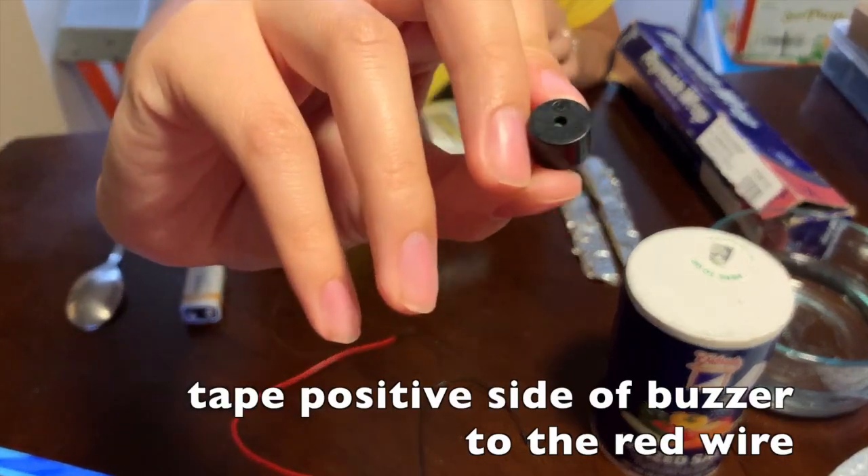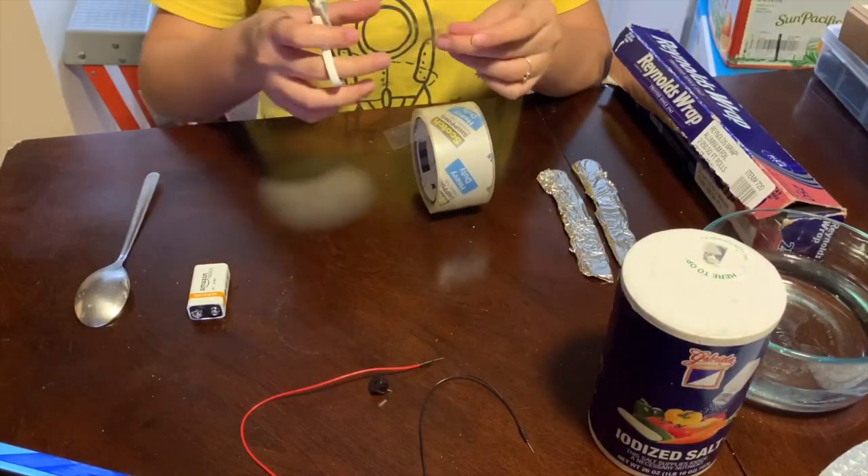Then, we'll tape the side of the buzzer that has a plus — the positive side — to one end of the red wire.